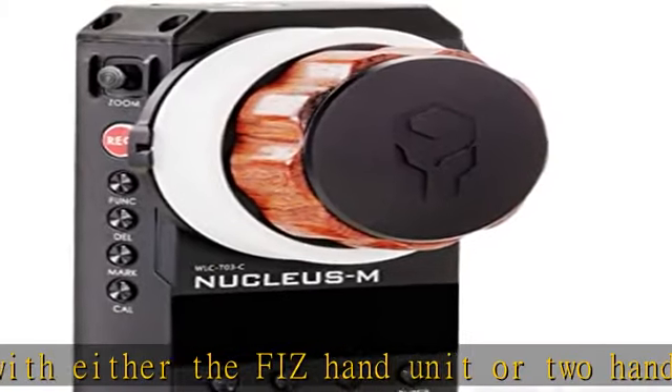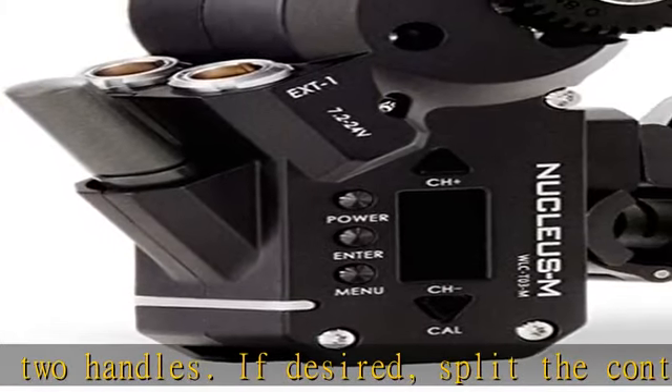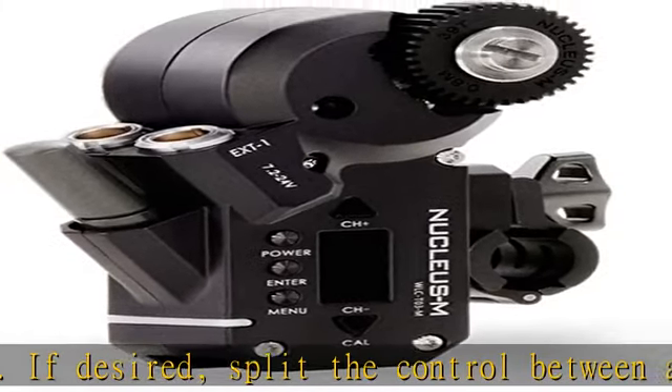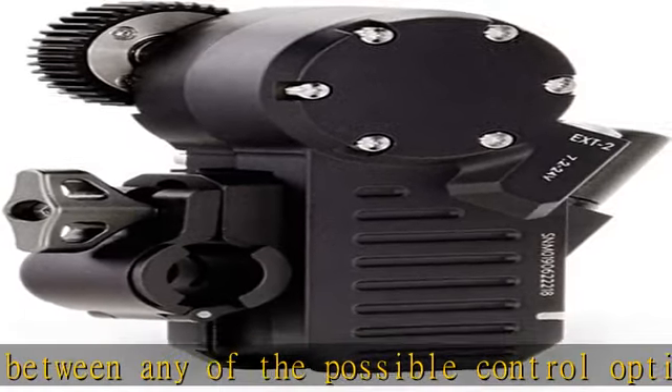The iris wheel can also be set to act as a speed control for the zoom toggle. Perform effortlessly accurate focus pulls — the hand unit offers an intuitive focus mark system that allows you to set marks that vibrate as the hand wheel passes them.